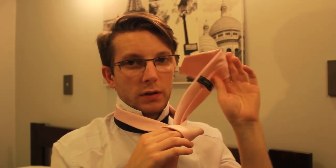Okay, so you start by putting the fatter end over the skinny end. And then hold that with your forefinger and your forefather. You come back around, and over, and over, and up. So it's almost like a semi-windsor knot. And then come down through the loop, like so.